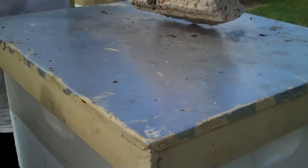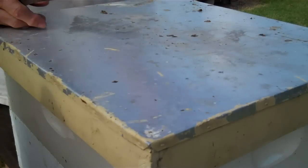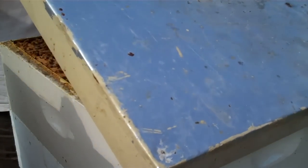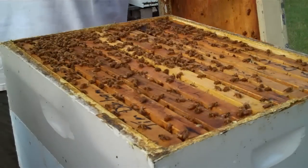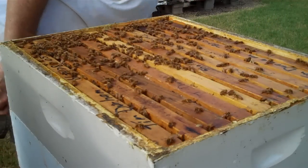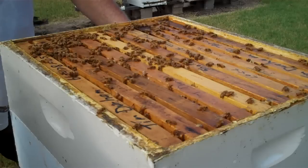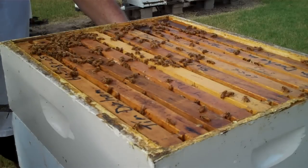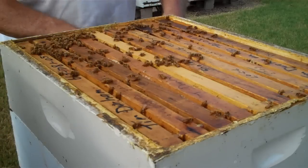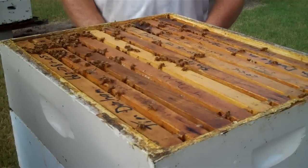We're going to keep something heavy on top to keep the wind from blowing the top off. And I'm going to take the top off. You can see the bees on top of the hive — this is a gentle, pretty bunch of bees. Everything I do, I do it slow and try not to bump it. The more gentle you are, the more gentle they are.